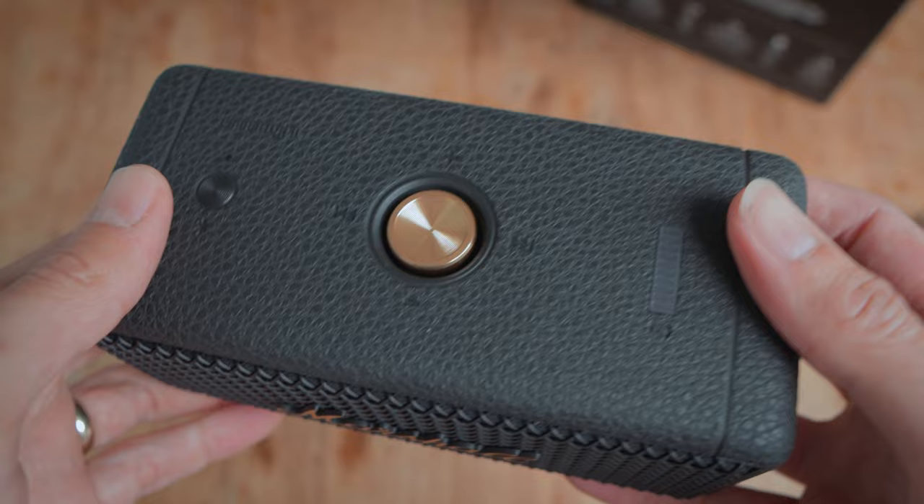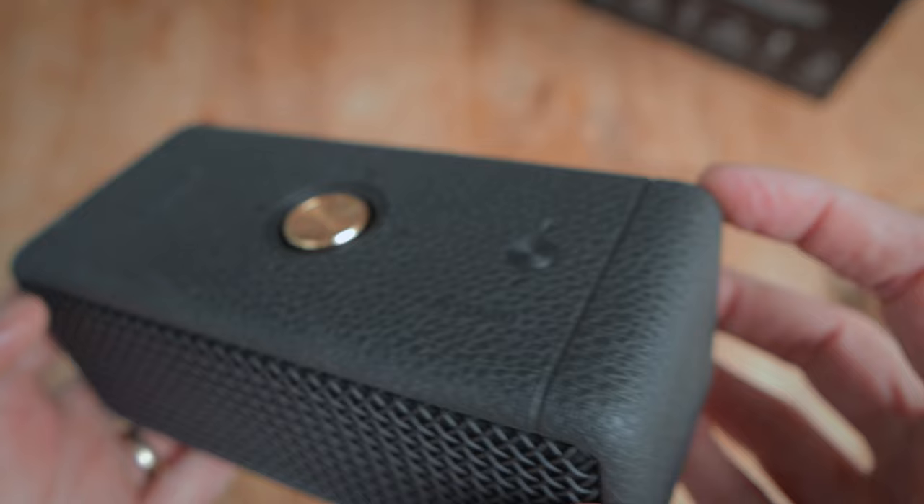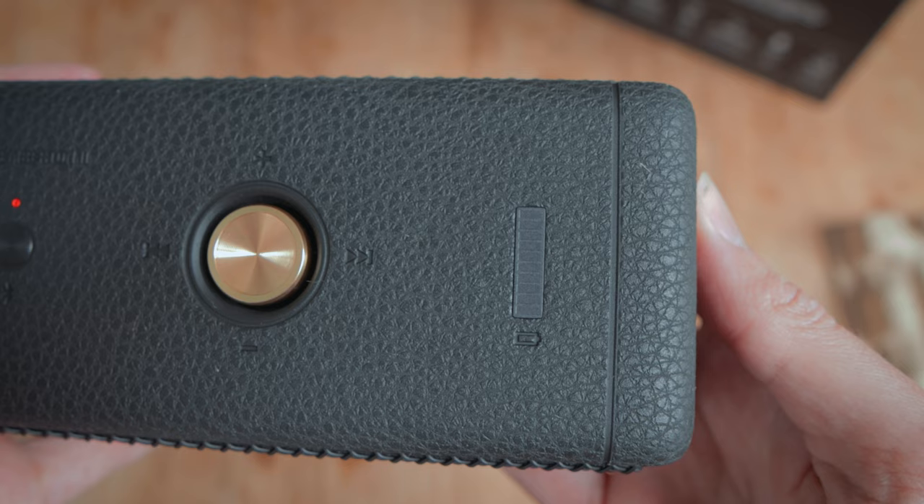To the top there's a large gold button that you hold to power on or off the device, or play/pause, then push it left or right, up or down to control volume and content. To the left of the gold button is a Bluetooth connection button, and to the right a battery indicator with 10 small red lights showing the remaining battery level in increments of 10 percent.